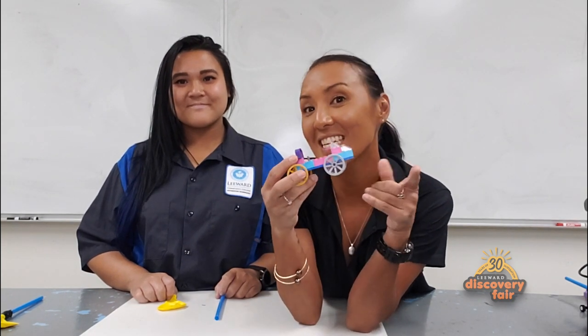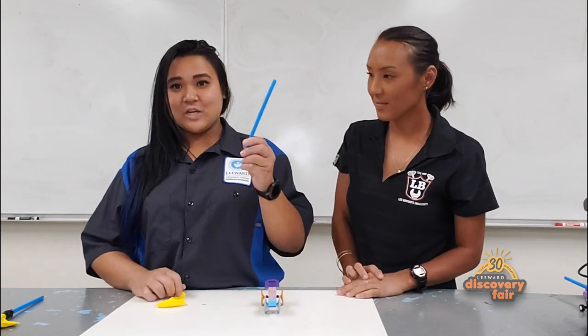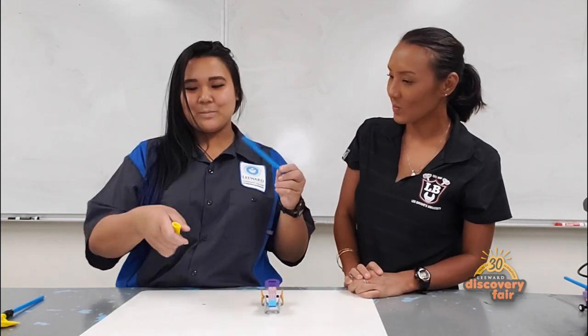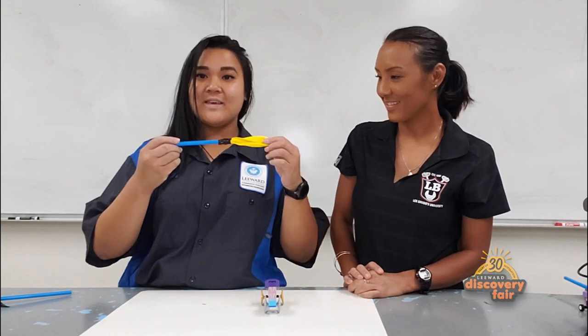Now you're going to want to build your LEGO race car. Make sure to make it three blocks high — one, two, and three — that way your balloon doesn't hit the tires of your car. Then you're going to want to make your engine. Take your jumbo straw and insert it into your balloon like so, then wrap it with your electrical tape. It should come out something like this.